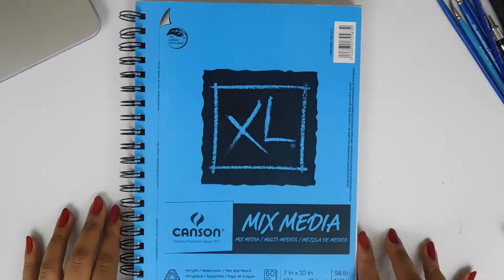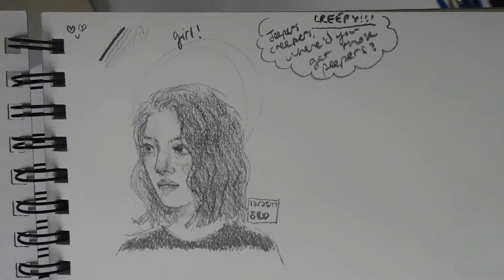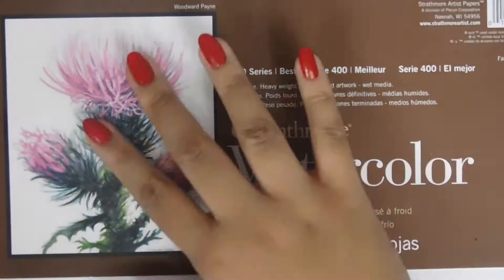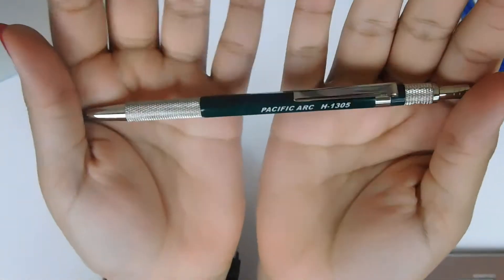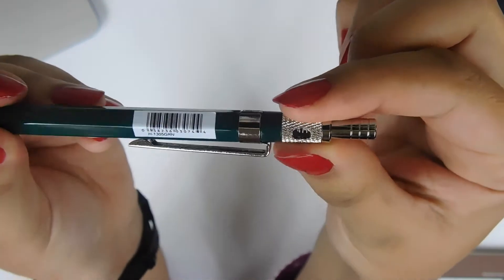I'll actually be using some of these gifts in this video. Thank you Molly for getting me this sketchbook, and Erica for those paintbrushes I just showed. My brothers got me this super cool Strathmore watercolor paper — I'm extremely excited about it. It's nice and thick paper. And here is the star of the show: my Pacific Arc H-1305 lead holder. I'm super excited about this pencil.